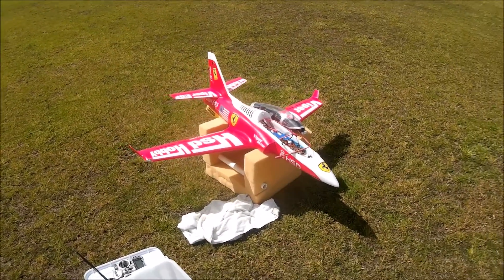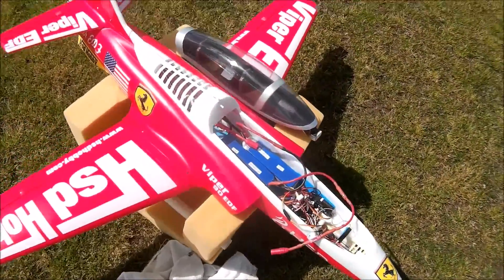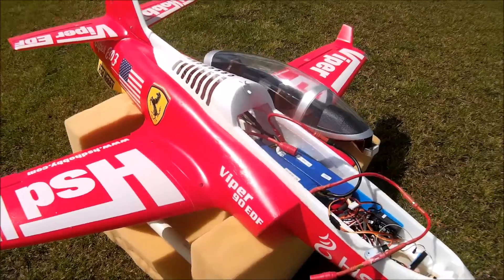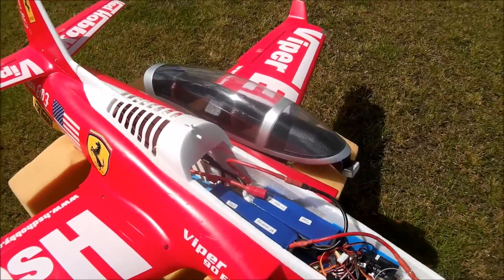We're out with the HSD 90 millimeter Viper jet. As originally bought on 6S, I bought it as a plug-and-fly. The fan was a bit lousy, weak, and blew up.